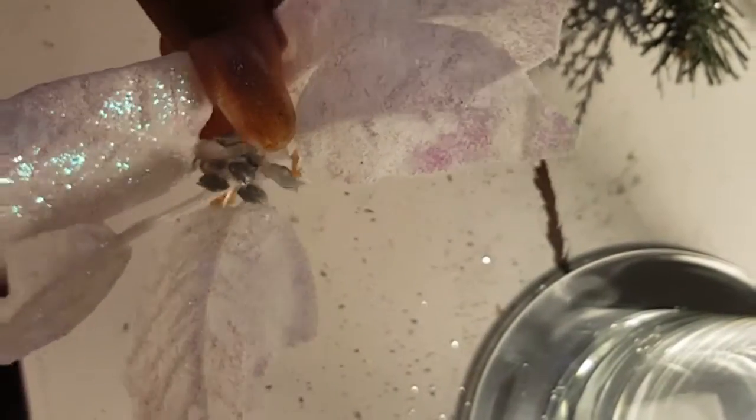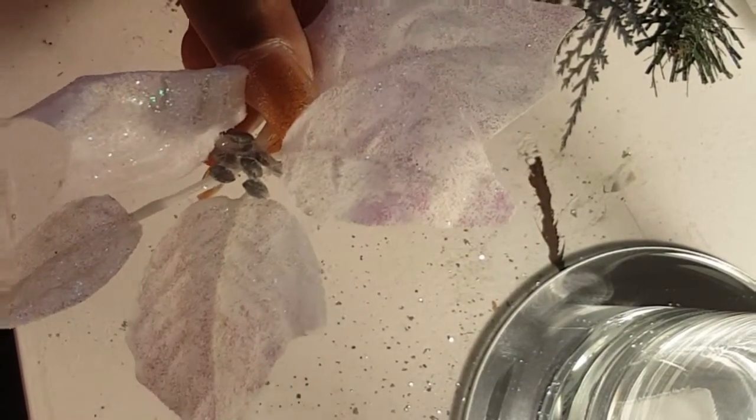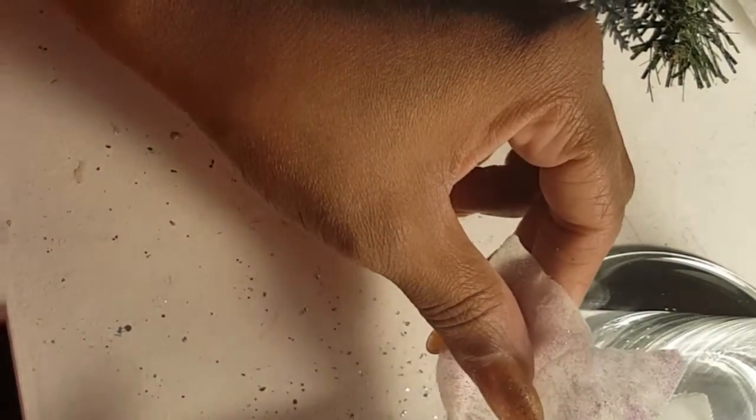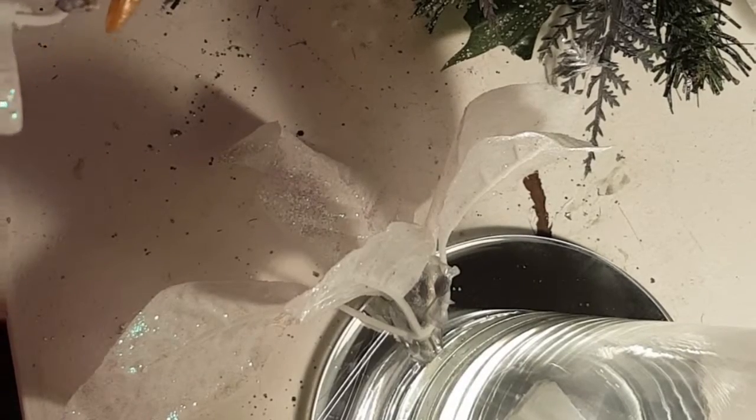I'm going to randomly begin to attach my greenery onto the glass portion of my candlestick holder. I like to start on each corner — I do them directly across from each other in fours, so that I know I have balance in my piece.